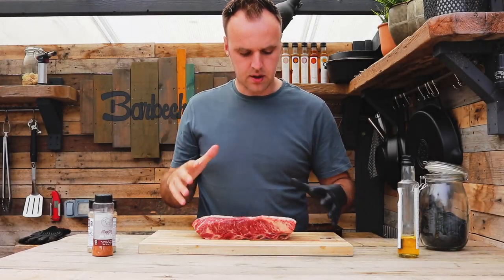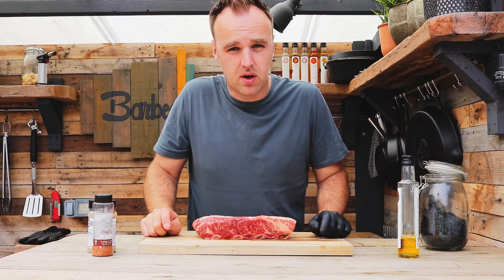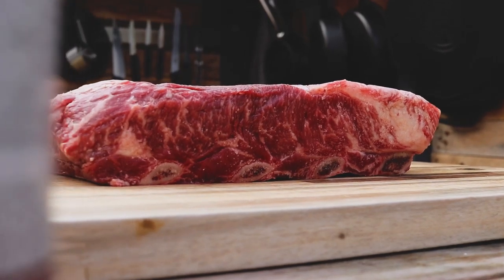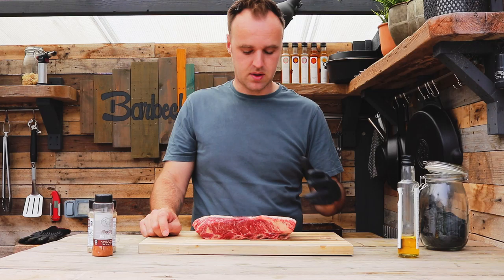Hello guys, welcome back to the channel and another cook. Today we're doing up this lovely rack of beef ribs from the meat merchant Moira. Now we've done beef ribs before, I've done a video and I've cooked them countless times — some were a success, some weren't a success.